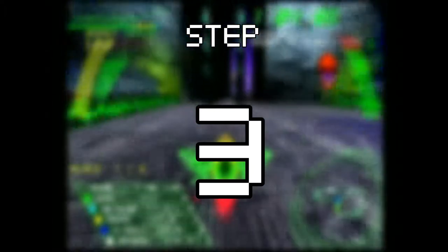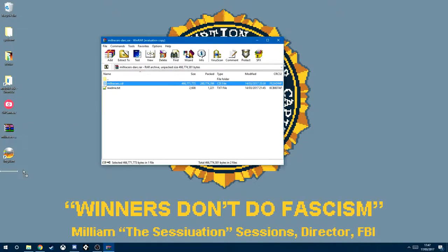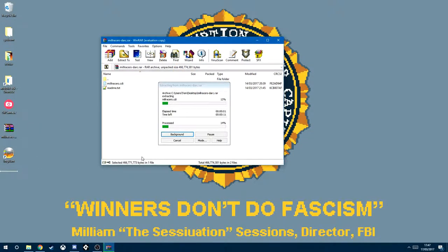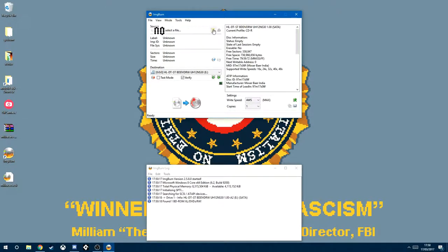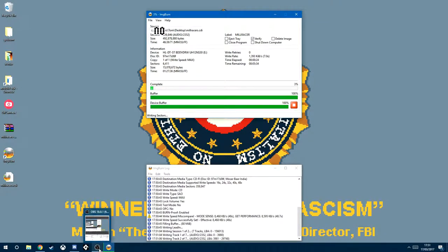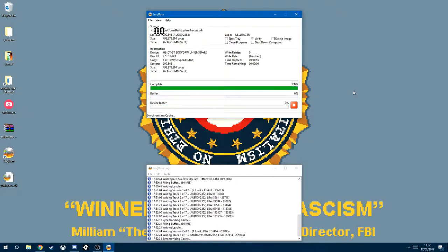Step 3: Take the CD-R disc and ever so carefully put it in your computer's CD burner drive. Then take your downloaded file and extract the .cdi disc image that's contained within — this should only take a few seconds. Use ImgBurn to burn the image onto your CD-R. Now, this is going to take quite a while longer, so I suggest you go have a cup of tea, or finish your Sonic the Hedgehog fanfiction or something.